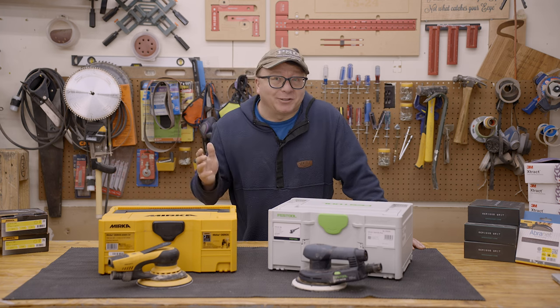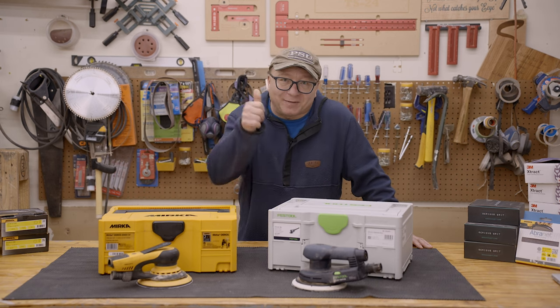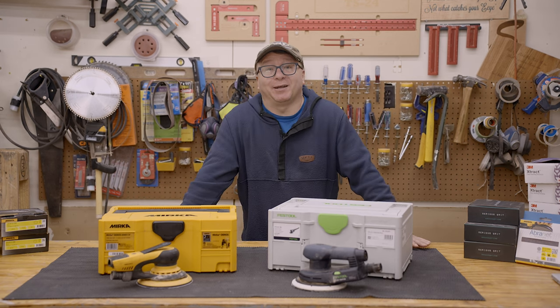Now is a good time to say, if you're getting value out of this video, please consider hitting that thumbs-up button — it really does help out the channel.